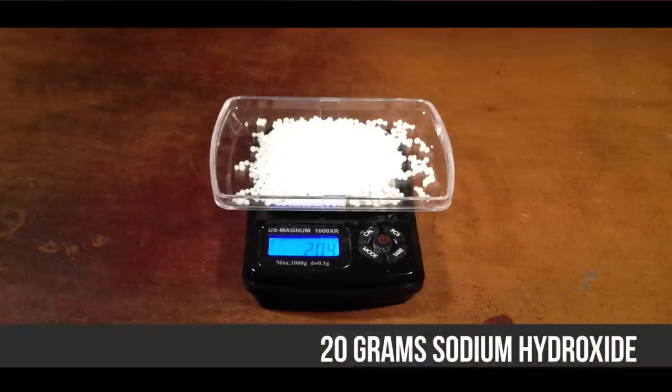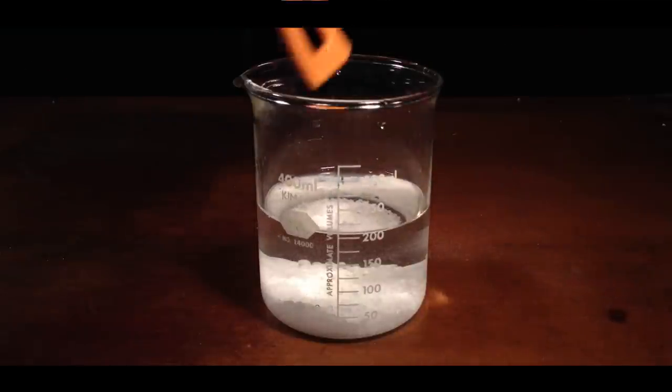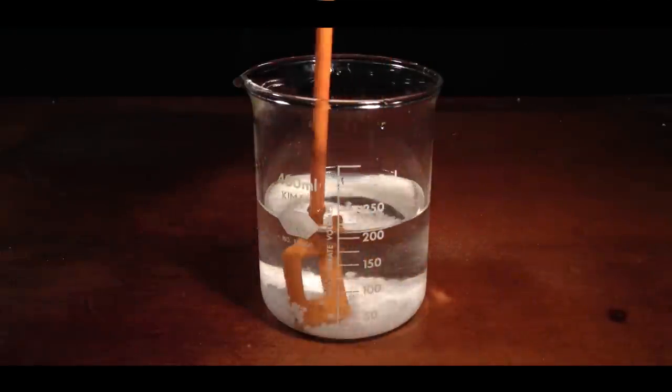Next, measure out 20 grams of sodium hydroxide. Be careful to avoid skin contact. Stir into the solution until dissolved. The solution will increase in temperature — don't worry, this is normal.